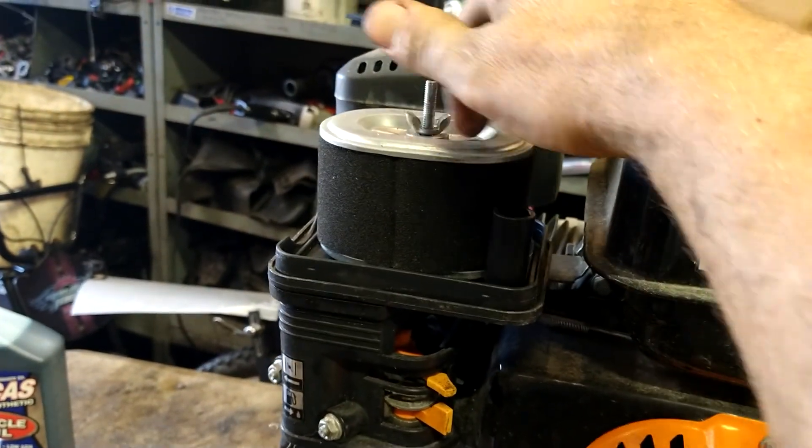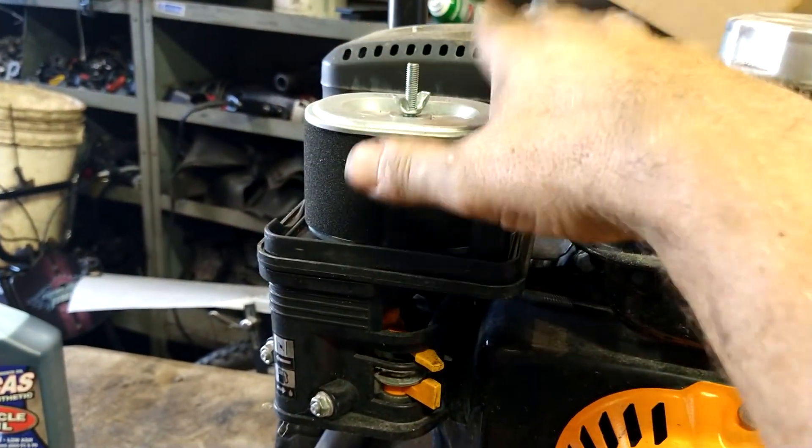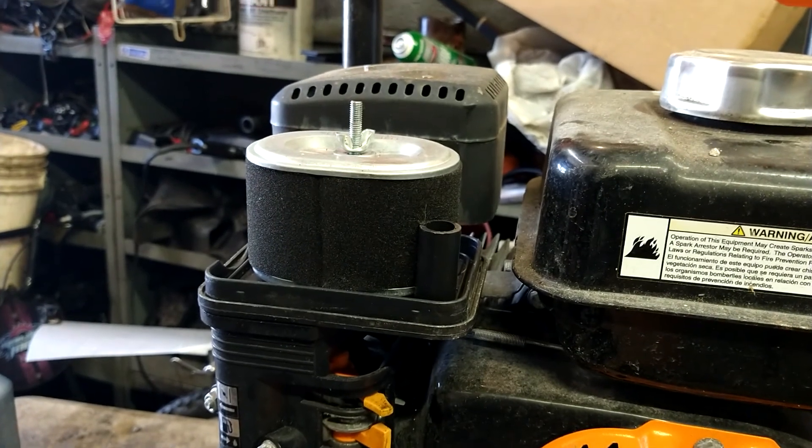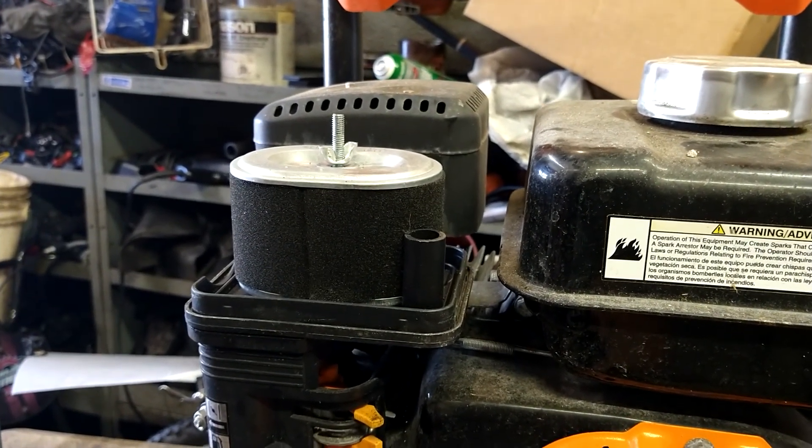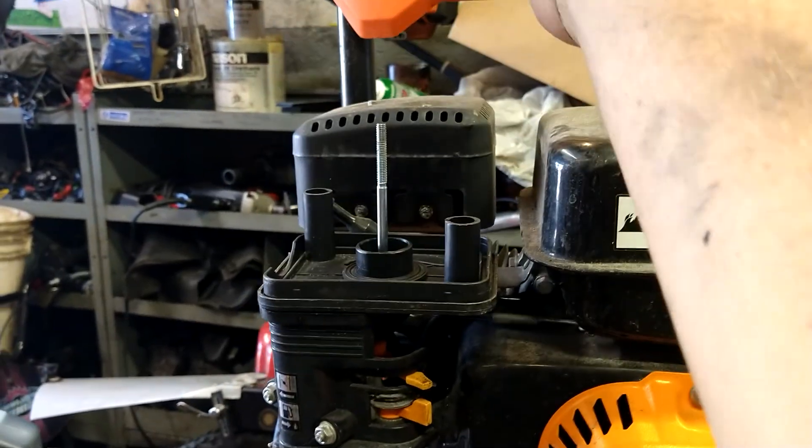Turn the cover upside down — it makes a good nut and bolt holder so you don't lose anything. Take this wing nut off and take the air filter itself off. That air filter will be in the description below as well.